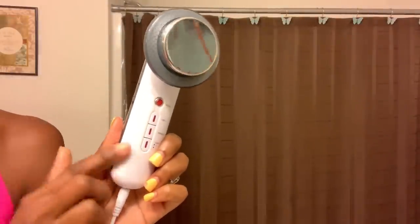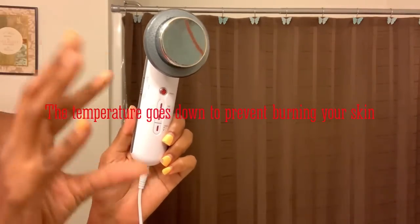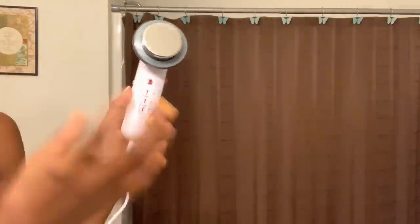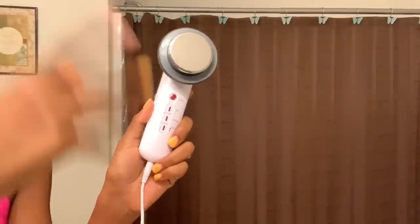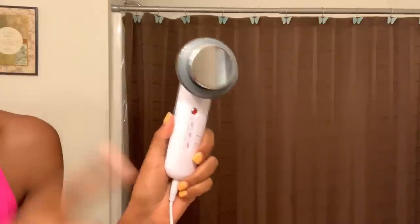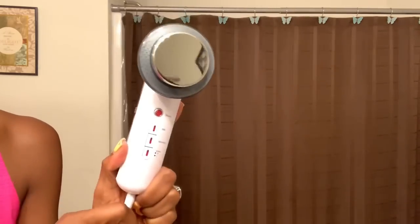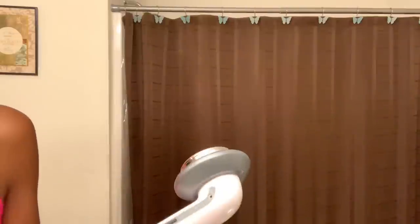This device will heat up and make your skin warm. It only works for about five to ten minutes before it cools down, to prevent you from overusing it on your skin. You want to use this over about eight weeks: the first week, use it twice a week; the remaining seven weeks, use it once a week. No more than 30 minutes per session.